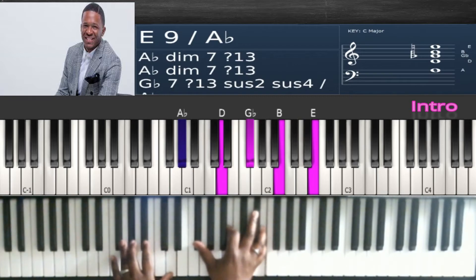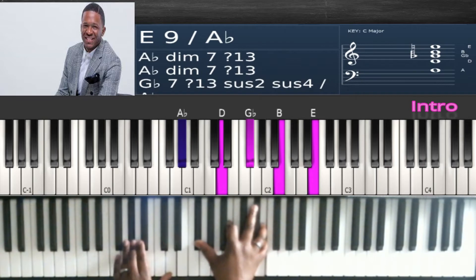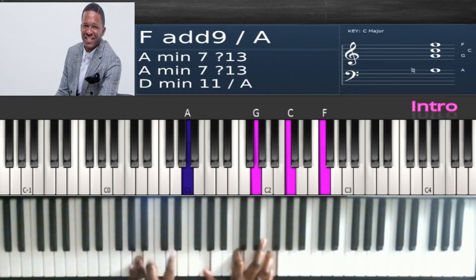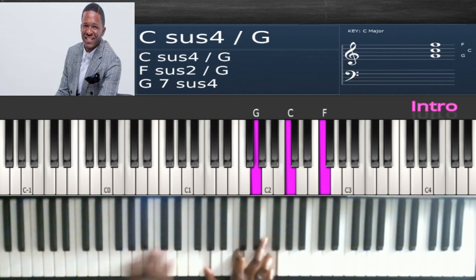Take it up again: G flat, B, E in the right and A flat, D in the left, with E in the bass. The last one is G, C, F, A and E flat, over F in the bass.